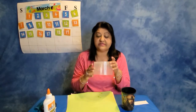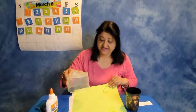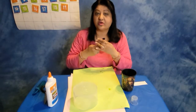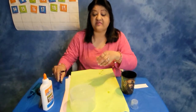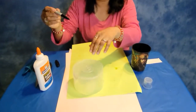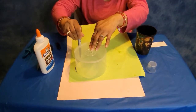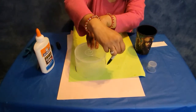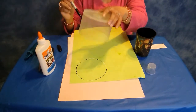So the first circle that I am going to do is going to be out of this. It's going to be a green shaped circle I am going to make. I am going to use a magic marker or you can use a crayon or a pencil, whatever you like. And I am going to draw a circle — copy it. I just need one of these.